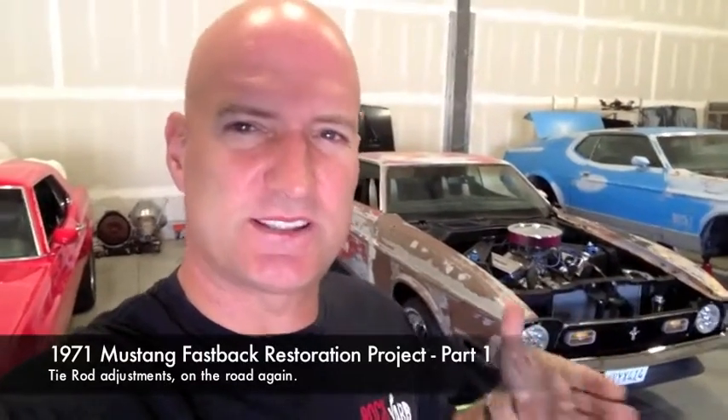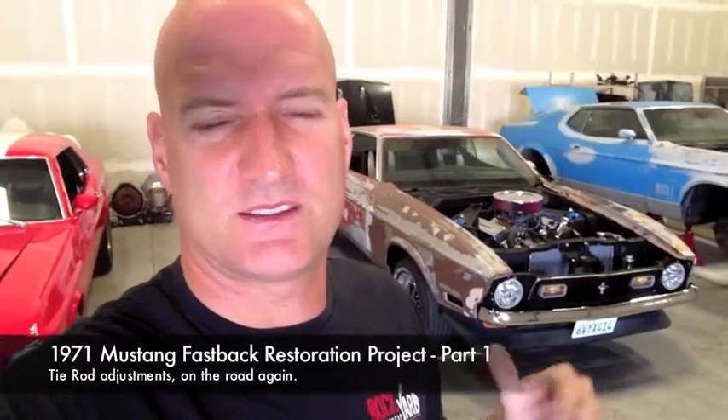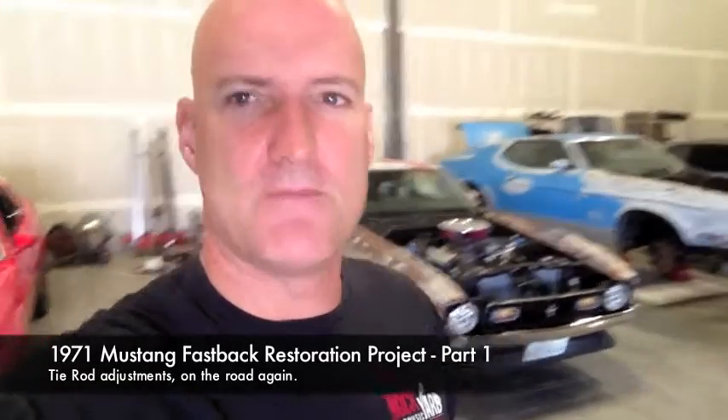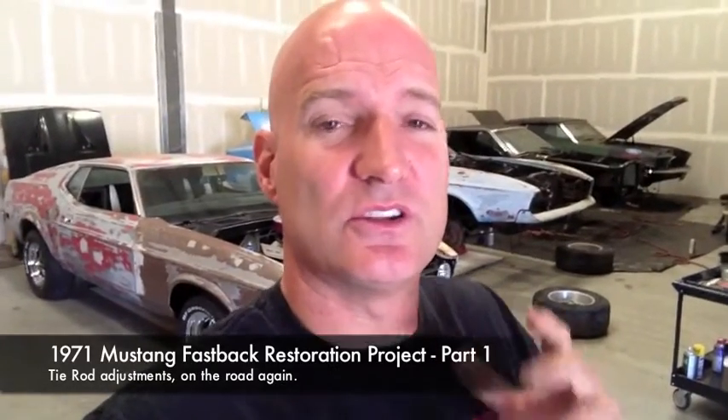All right, on the 71 I'm gonna make some minor adjustments to get the steering sorted so I can at least drive it around a little bit before we get the front alignment done next week. So we're gonna enjoy the car a little bit this week.